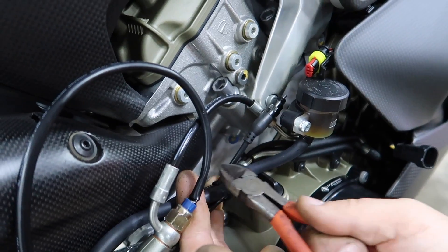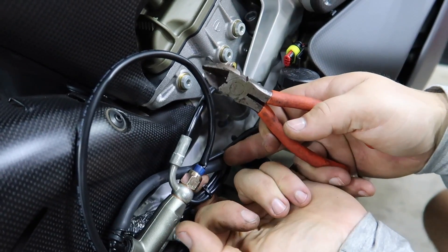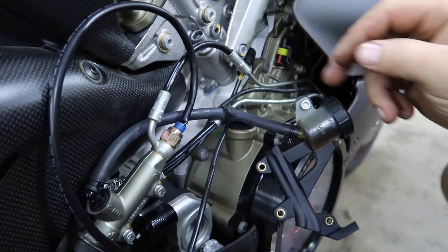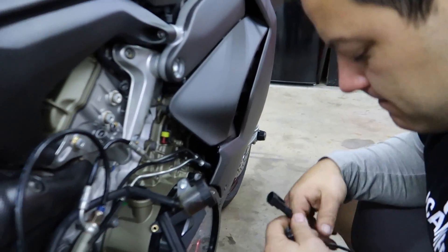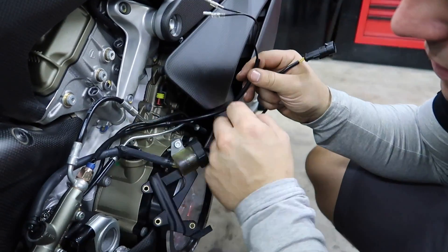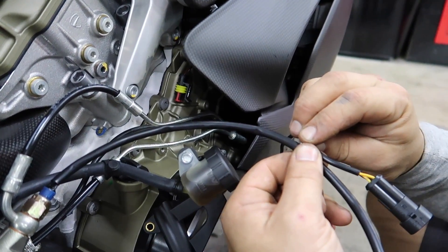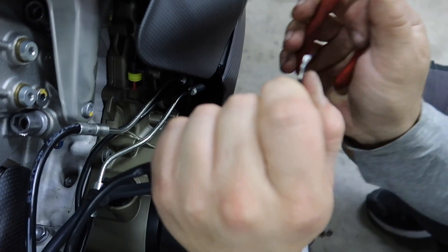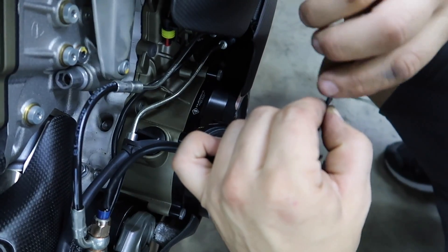Cutting zip ties so we can pull out the original rear brake light switch — we're going to get rid of it, we no longer need it. We're saving weight, guys. We're going to cut this wire and splice it into the new switch. The wires are extra long, so we'll cut them down here, leave a little bit on the original side, splice it in, then plug the harness back in and we're good to go. Now just trimming back the parts to attach the other one.